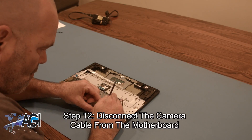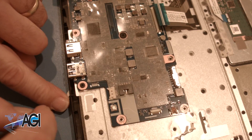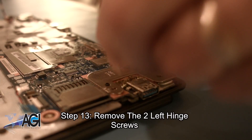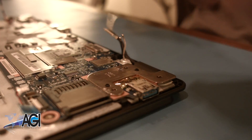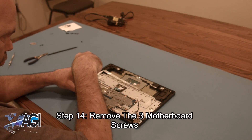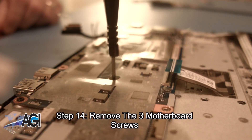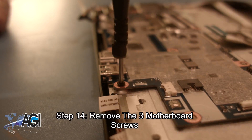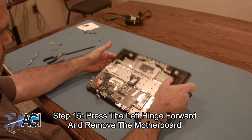Now, you will disconnect the camera cable from the motherboard. Next, you will remove the two left hinge screws. Now, you will remove the three motherboard screws. You can now push the left hinge forward and remove the motherboard.